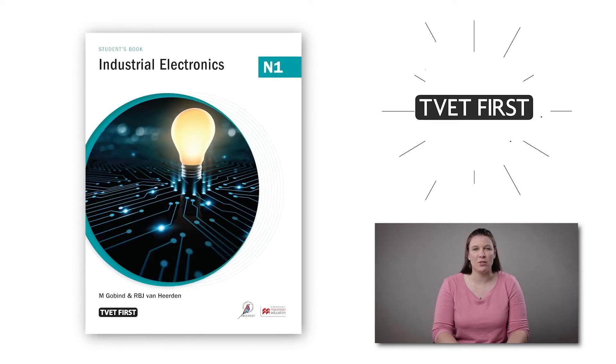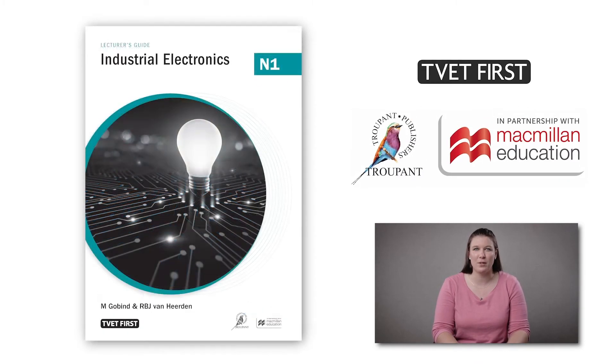Hello and welcome to this important update for TVET lecturers. I'm Amanda Skinner from Macmillan, and I have in my hand the new TVET First Industrial Electronics N1 student's book and lecturer's guide. I'm going to tell you about some important features of the TVET First Industrial Electronics N1 books.